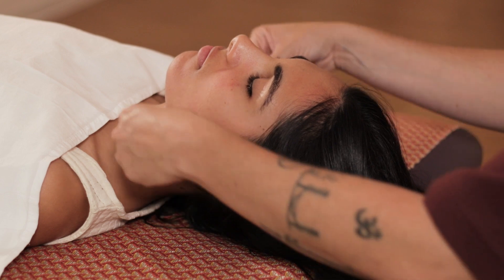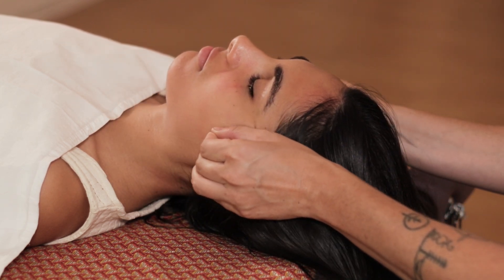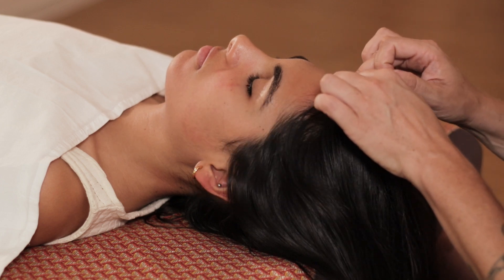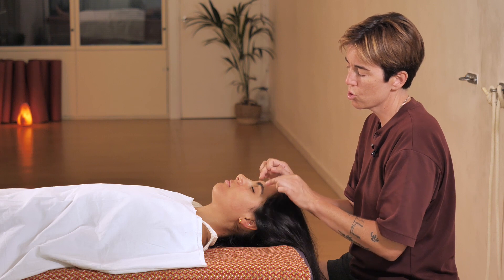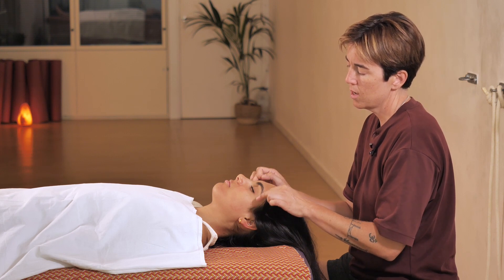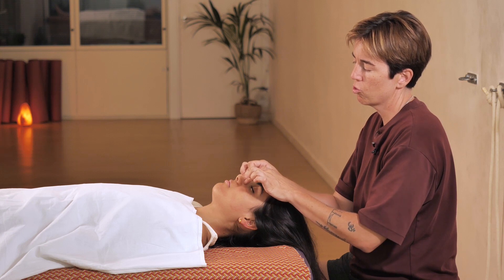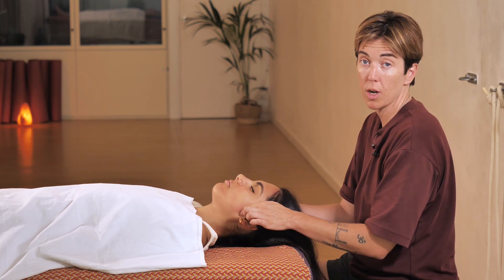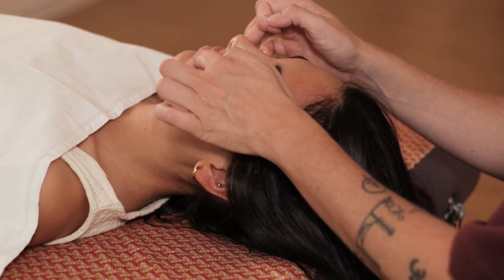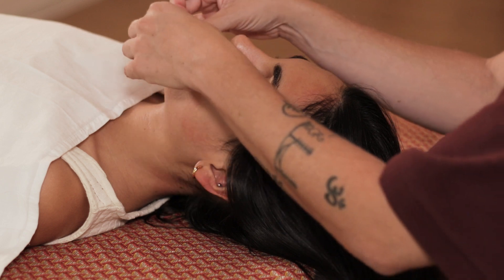I repeat the same thing all the way from the top: one, two, three, and four. Then under the eyes and around the cheekbone — I can repeat this at least three times. Upper lip, lower lip, and finally the chin.